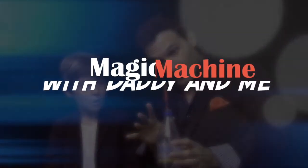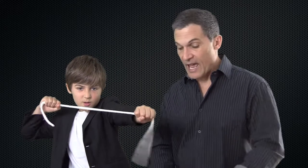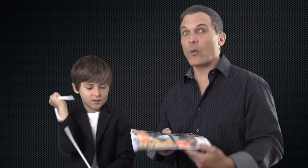Welcome back to Magic Machine with Daddy and me. In this video we are going to learn a fun trick with a rope and a really fun trick with a magazine. We're going to make a giant beanstalk out of it. So don't miss it.